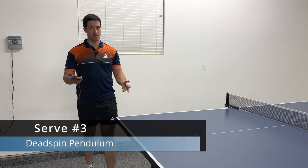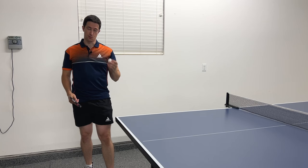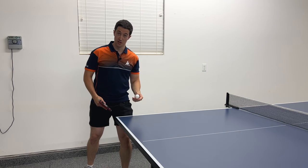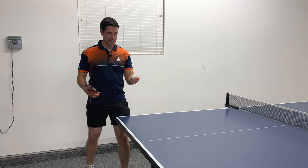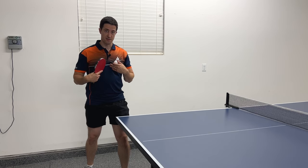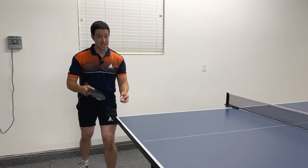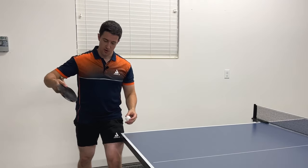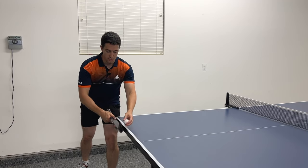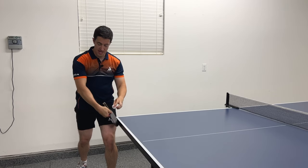The last serve I want to cover is a deadspin pendulum serve. Deadspin is where the ball has neither topspin nor backspin — you're trying to get the ball to bounce across with no spin. For our deadspin serve, we're actually going to try to get just the slightest amount of backspin on the ball. To get that little bit of backspin, we're also going to be moving down when we hit the ball — going up, back, and then connecting with the ball down right here.